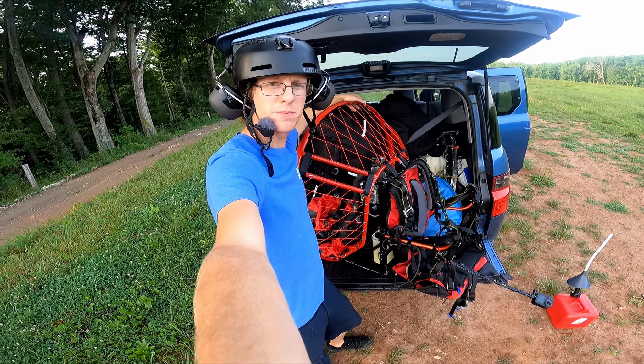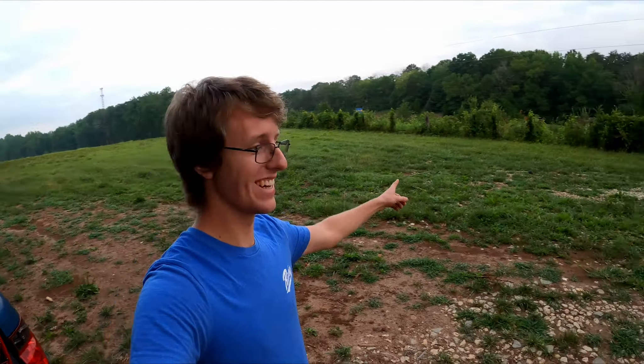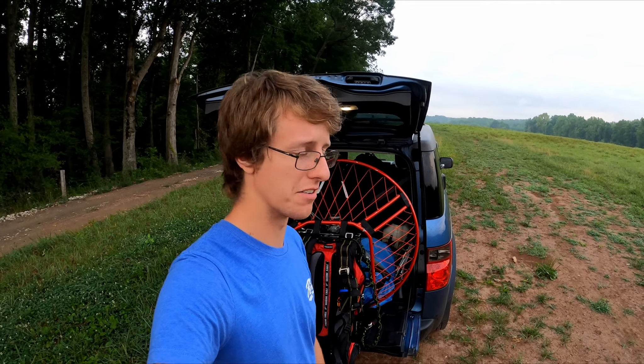Good morning everybody — or if you're watching this in the afternoon, good afternoon everybody. That noise is a highway, which is not fantastic for the video creation stuff. We're going to be flying the air jet again today.